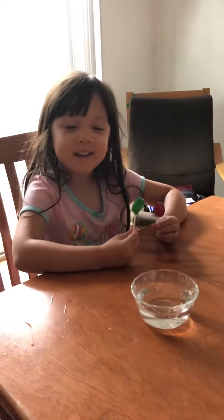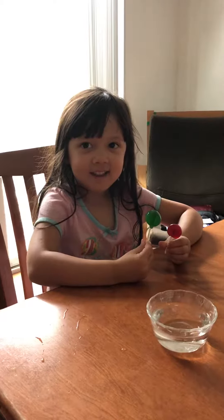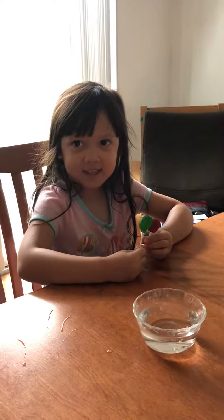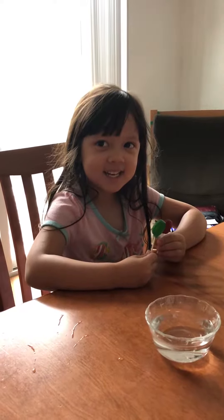Hello and welcome to Science with Belly! Can you please introduce yourself? Today I am going to do an experiment. And what is it about?